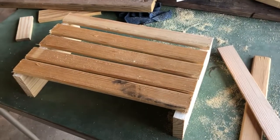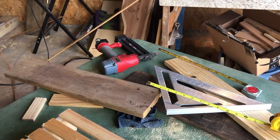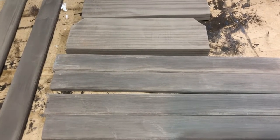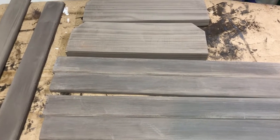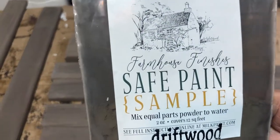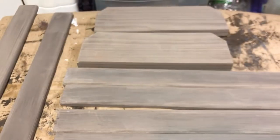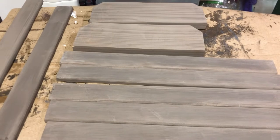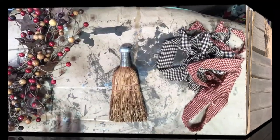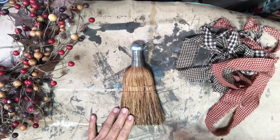I'm going to sand all these boards down, then get my wood glue and my brad nail gun and put it together. Before I nailed it together, after I sanded it, I decided not to make the mistake I've done other times - I brought it in and painted it. I used this Farmhouse Finish sample - I bought a two-ounce sample called driftwood and I really like the color. I'm going to let this dry real good, and I waited for the paint to dry and put a sealer on it.